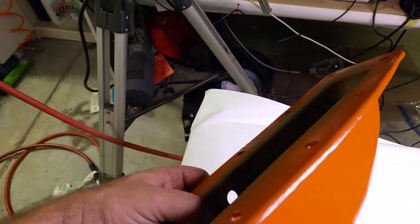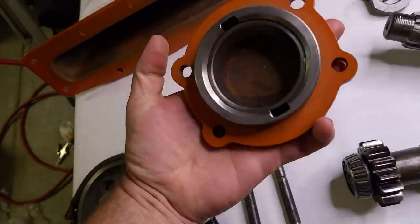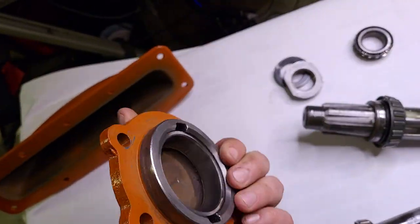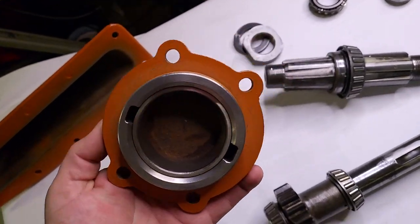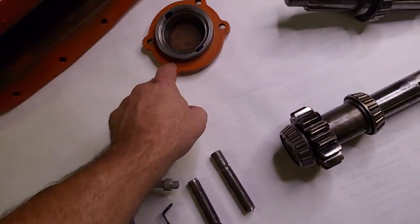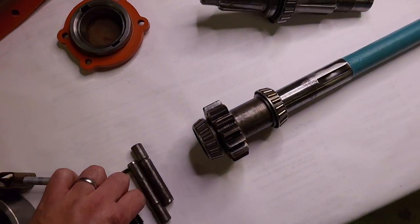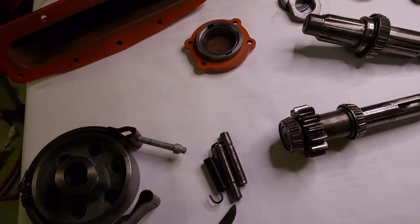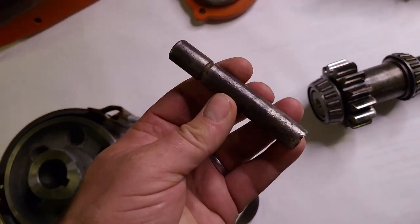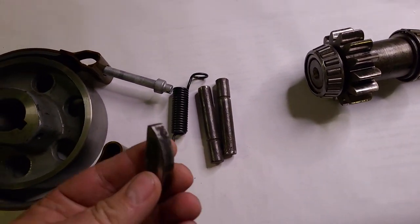Over here we've got the lower pan. This is the bearing retainer for the pinion shaft - it goes right here. There are shims that go in here to set preload. I don't have the shims on the table; I just realized I soaked them and forgot to clean them up. For brake stuff, I've got the pins - I just cleaned up the older ones. I should have probably replaced them, but I won't worry about that now.